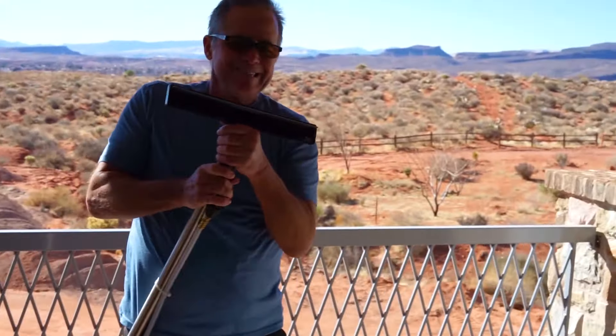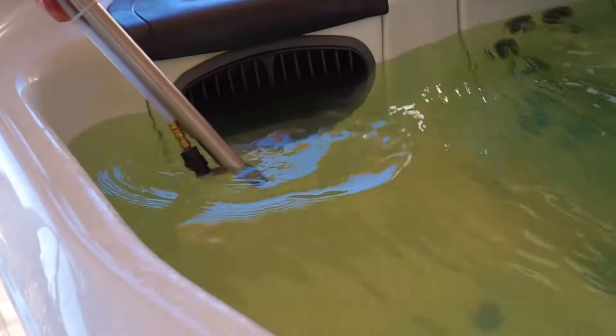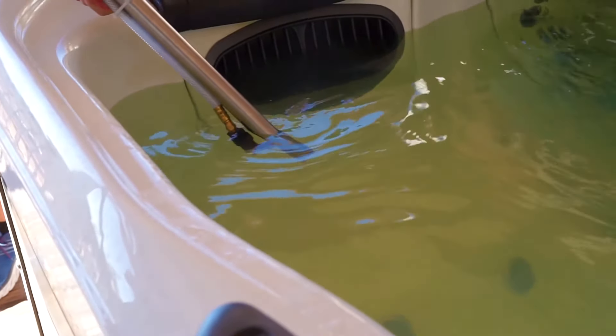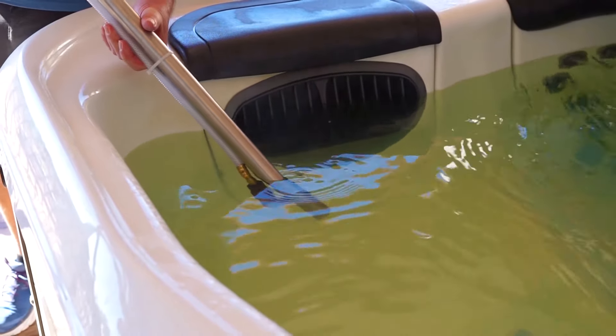If you put too much water in your spa and you have to get it out, guess what — try this with your vacuum. You can take it down an inch at a time and it's going down the drain right now as we speak.